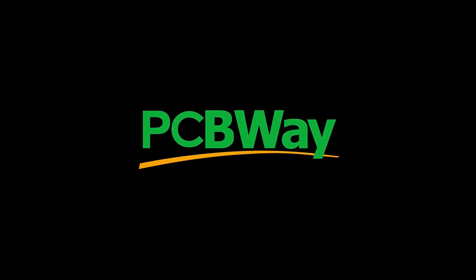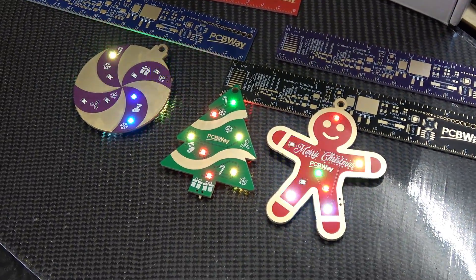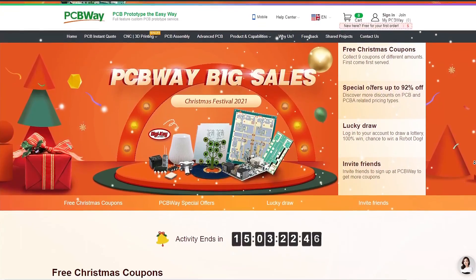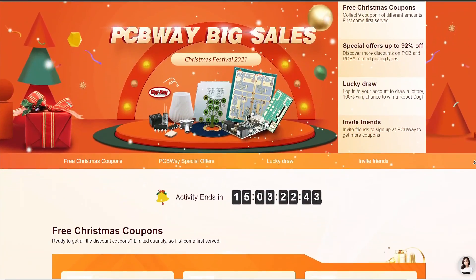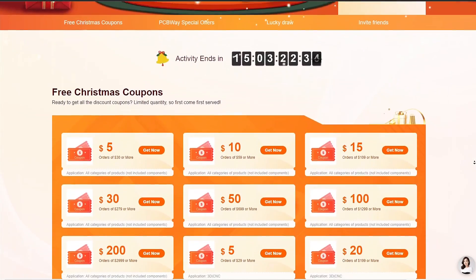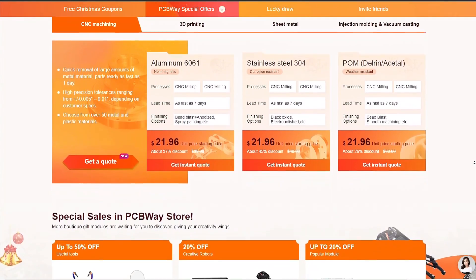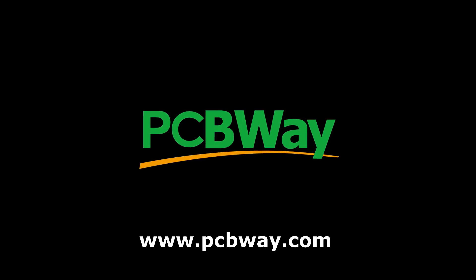This video is sponsored by PCBWay. It's Christmas and that means big sales. They recently launched their annual Christmas event with large discounts and coupons — get up to $20 free coupons and up to 52% discount on 3D printing and CNC machining. Go to PCBWay.com to learn more.